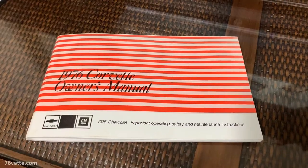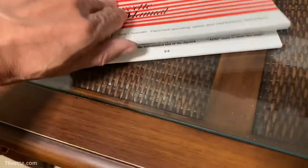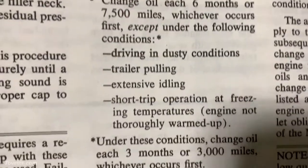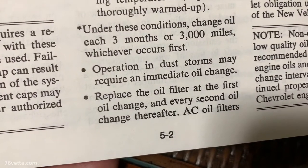The owner's manual explains that you can change the motor oil every 7,500 miles or so — specifically, every six months or 7,500 miles. At the bottom it also says to replace the oil filter at the first oil change and every second oil change thereafter.